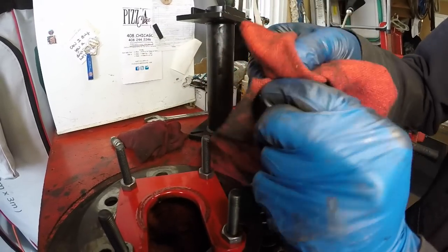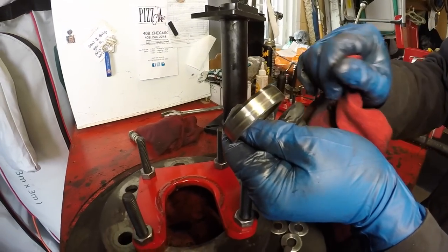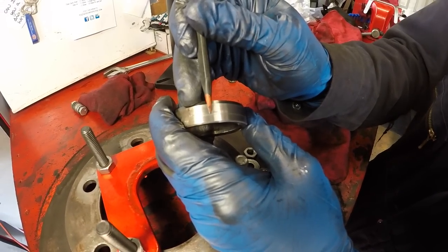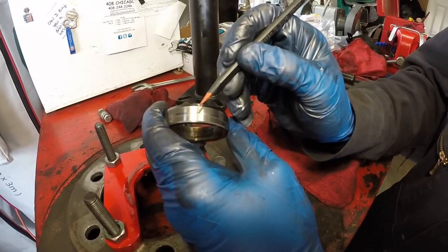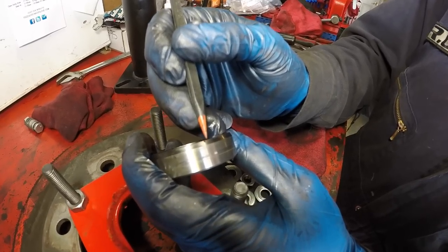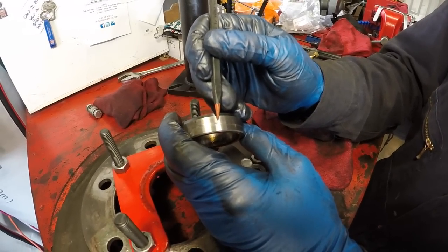If you clean off the surface of the inner retainer, you can see a mark that's shinier than the rest — that's where the seal was originally riding. Right at the tip of the plastic tool there's a shiny mark. The old seal was writing dead center on this 10mm polished surface. This is the bevel you don't want your seal riding on — we discuss in detail why axle seals fail because the seal ends up riding on the bevel rather than the machine-polished surface.